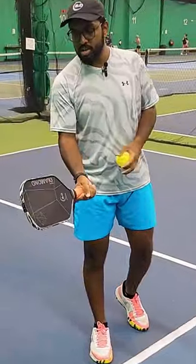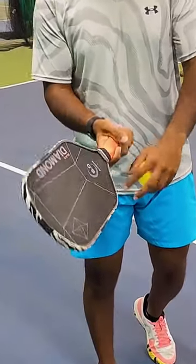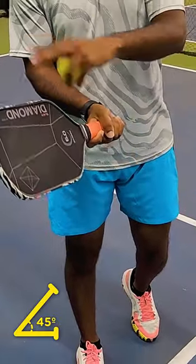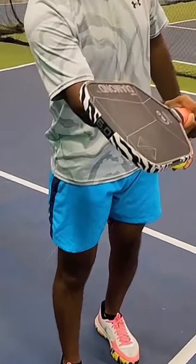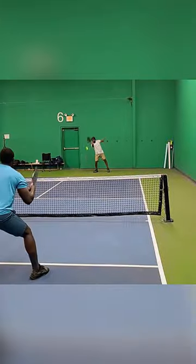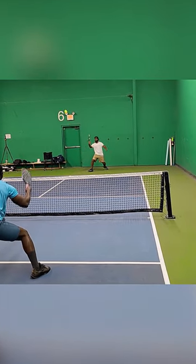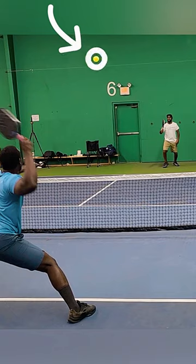When it comes to the dink, you want to make sure you have an open face. Simply open up your paddle face — not too high, not too low — you really want to get that about 45 degrees where you can lift that ball over the net and back down. This is going to help you control it versus having something that's too open where you're skying the ball, or closing the paddle so it goes straight into the net. So it's really important to have that open face to lift the ball.